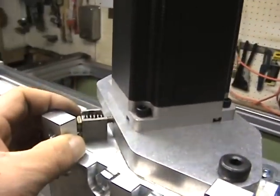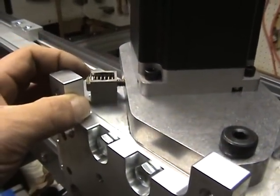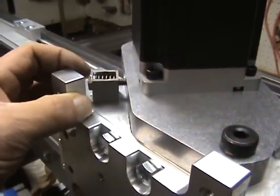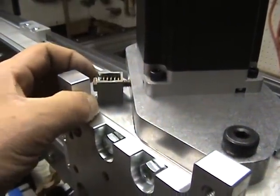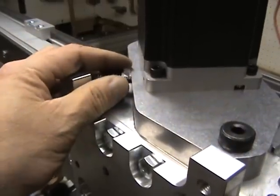What I did was I went out and got myself a grade 8 bolt — it's a 1.25 hex bolt, an inch and a quarter in length. And that allowed me to get in here with a wrench from this side to tension this down.